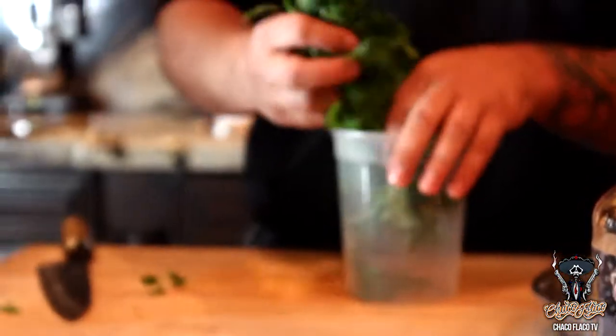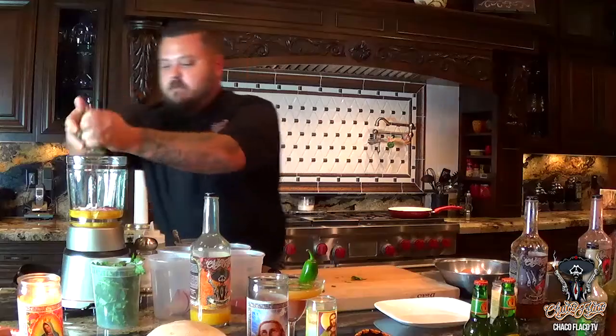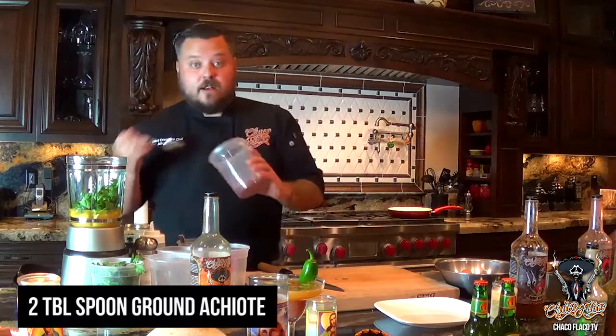Next, we're just going to add a handful of cilantro and go ahead and chop that up as well. Then we'll add a half of a jalapeno. And then we'll add about two tablespoons of ground achiote.